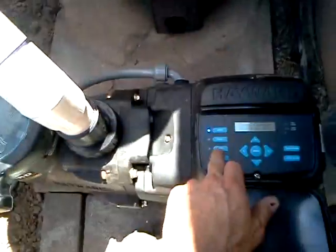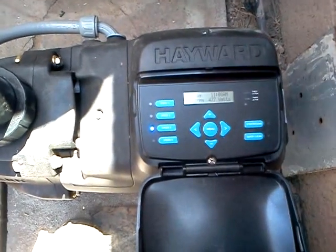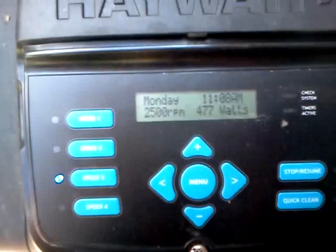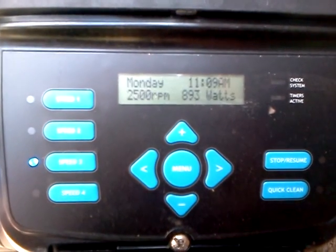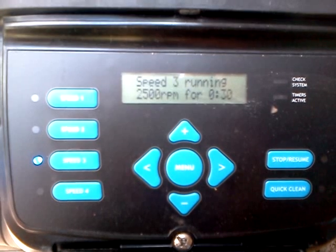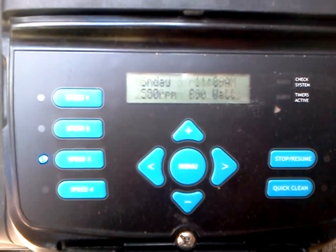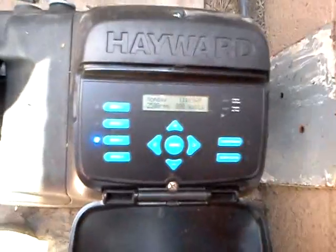I'll just kick it up to speed three — that's twenty-five hundred RPM. It's going up to speed three. Eight-ninety watts.